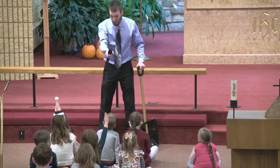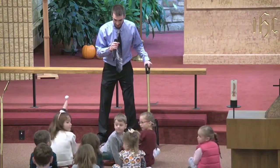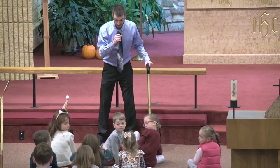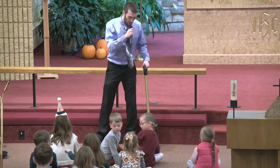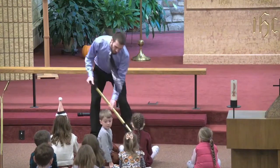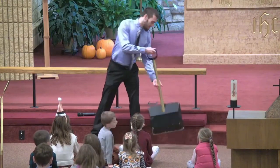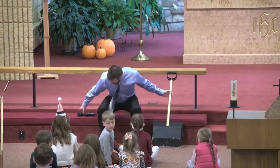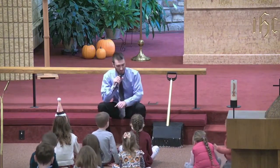So I brought this shovel, because what do you usually do with a shovel like this? Yeah, you scoop the snow to clear a path. So you know how a shovel works. You make a path. So you make a path with the shovel, and yes, it's easier to walk when there's a path through the snow.